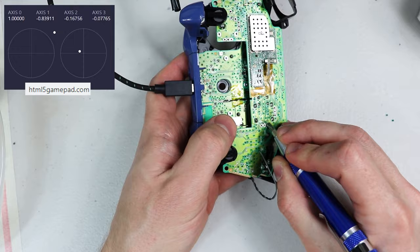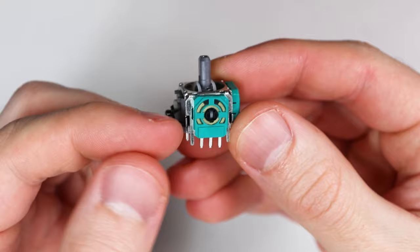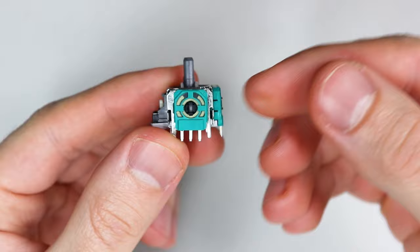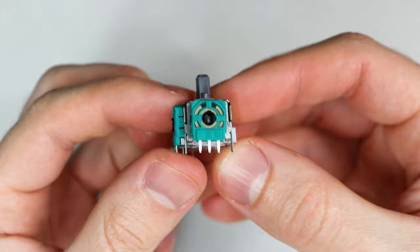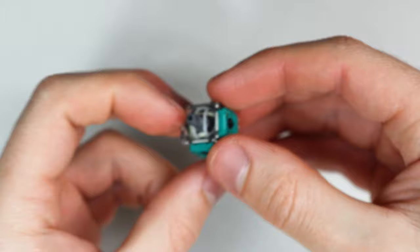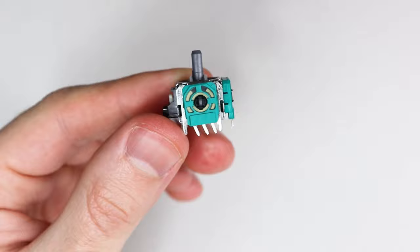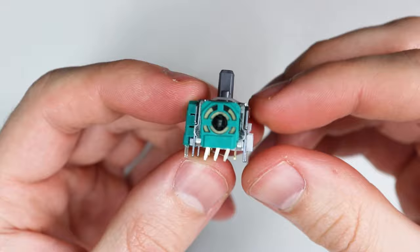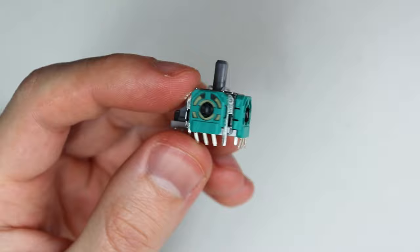To do that we'll either be moving the potentiometer clockwise or counterclockwise depending on which direction it needs to go to get closer to center. To get the X-axis to go left, adjust the X-axis potentiometer clockwise. To get the X-axis to go right, adjust it counterclockwise. To get the Y-axis to go down, adjust the Y-axis potentiometer clockwise. To get the Y-axis to go up, adjust it counterclockwise. Simply put, you can think of it as pushing in the opposite direction that you want it to go. I'm also going to give a lot of examples with both joysticks I'm replacing and a few other tips and tricks along the way.